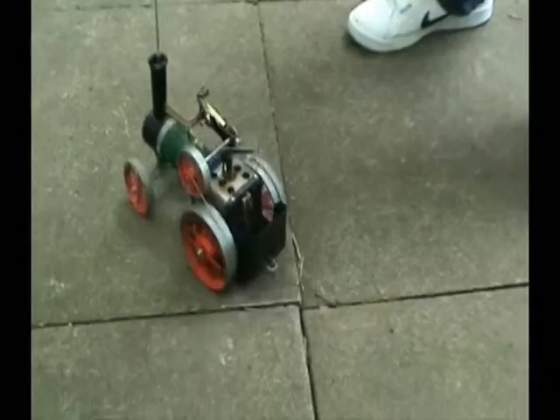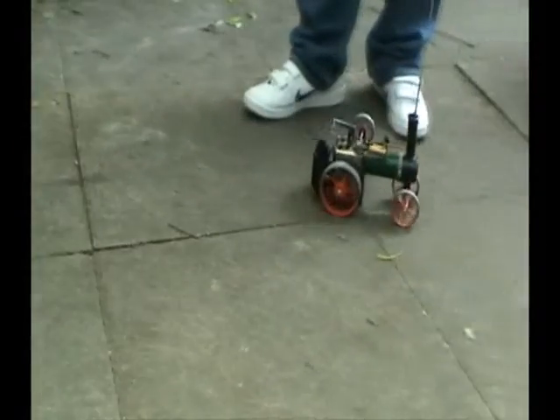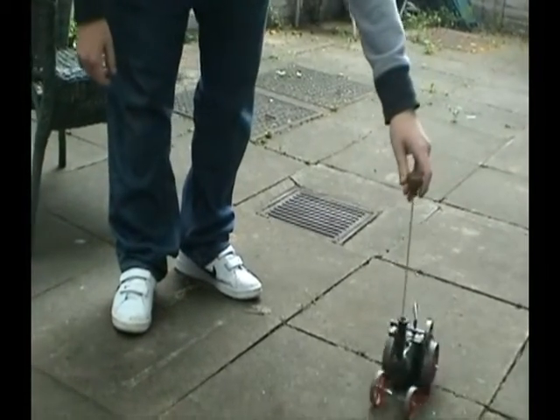That is so cool. Wow. Now that is what is really cool. So basically, if you get that pattern going, you'll just keep on doing it.